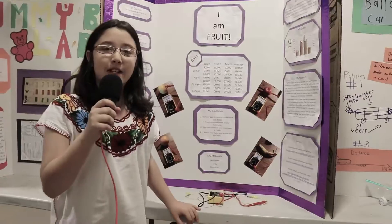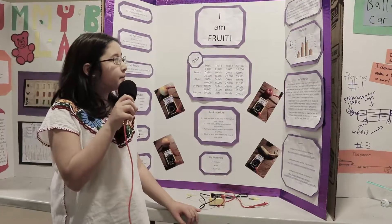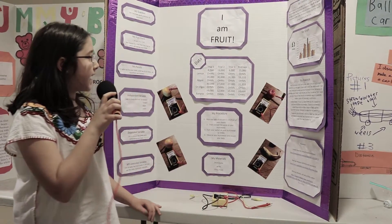My name is Isabel Vidal. The name of my project is I Am Fruit. The main idea is to measure the ohms in each fruit. The apple has the most ohms in the end.